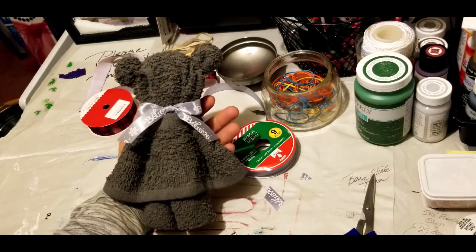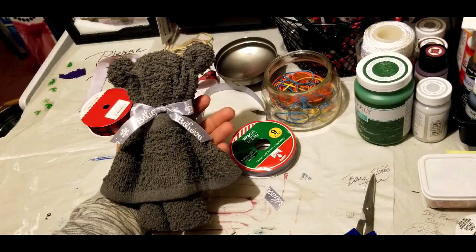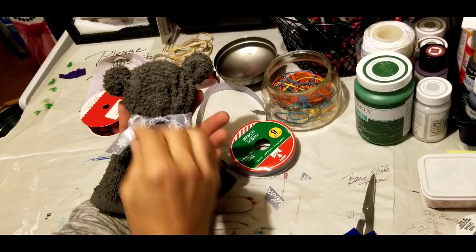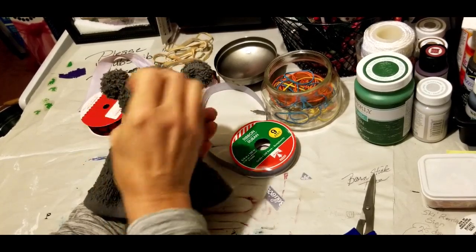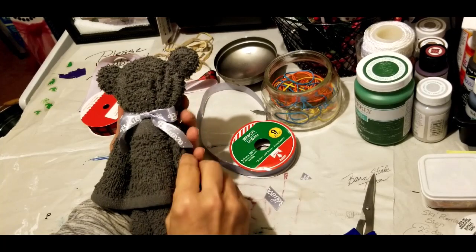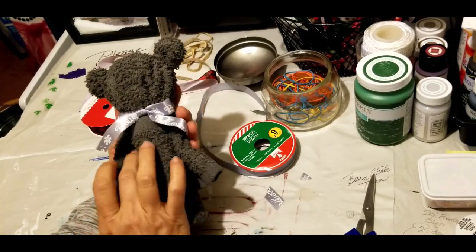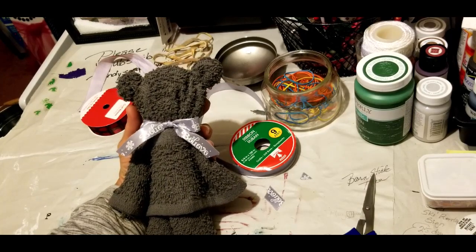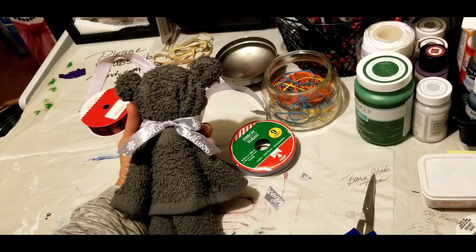There she is — our teddy bear! If you haven't subscribed to the channel, I certainly hope you do, and please share us on Pinterest and Twitter and all of your social media. Join us on Facebook, and until the next DIY, you guys have a crafty, crafty day!